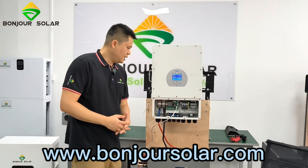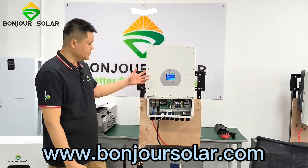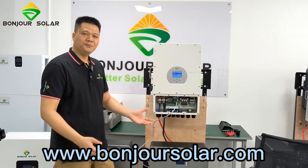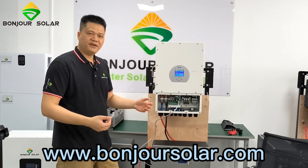That covers something important for the lithium battery and inverter setup. I hope this video will help you make the installation. Should you have any questions, please feel free to reach out.